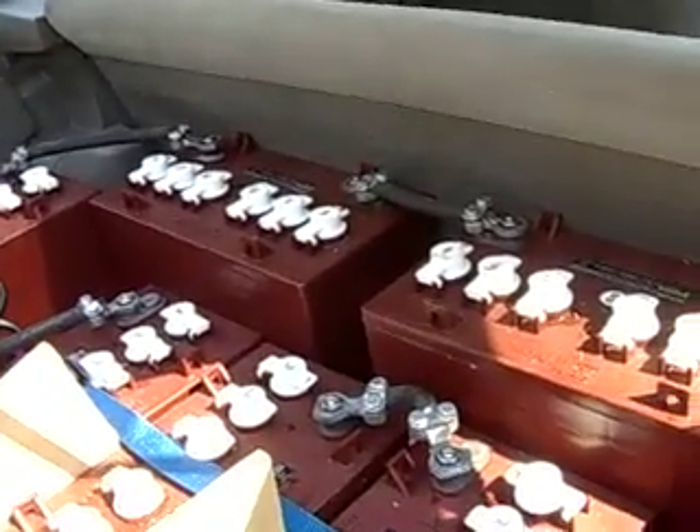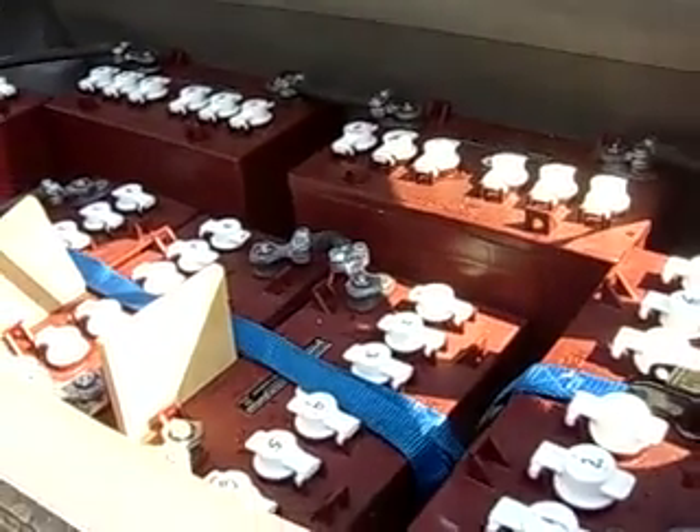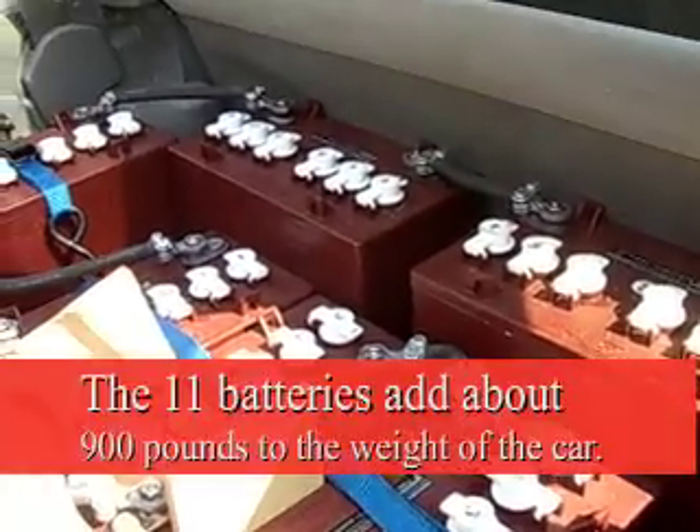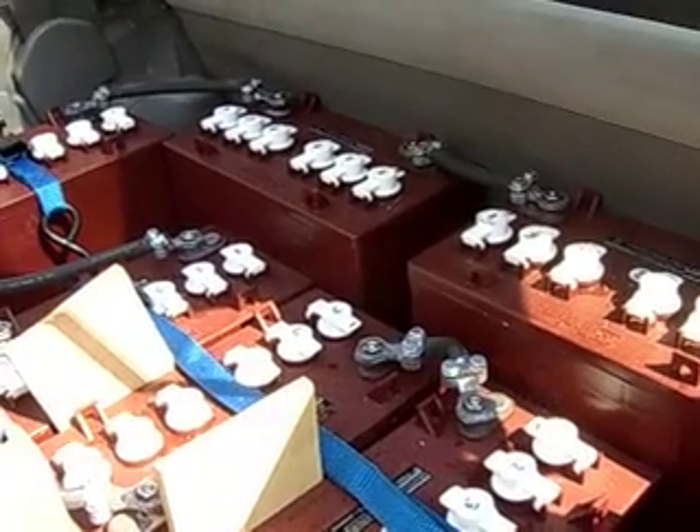This is the rear battery compartment, which used to be where you would store things, but now it's taken up pretty much with the 7 batteries that are all connected in series. The cabling runs up to the front to connect to the other 3.